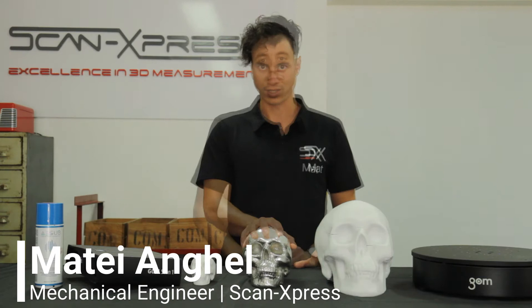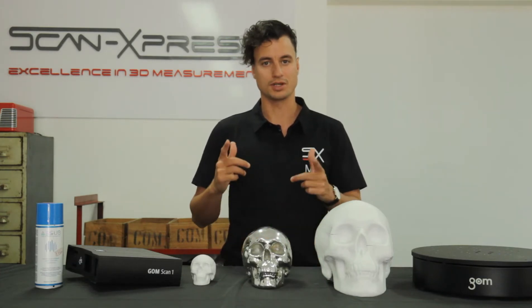Hey there, my name is Matej and we're here at the ScanExpress Studio for some very spooky 3D scanning. For all you creators, designers, and engineers, this video is a must watch.